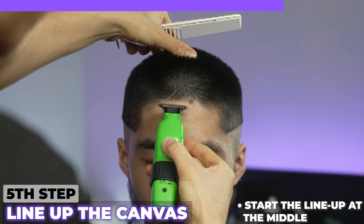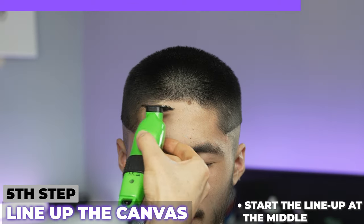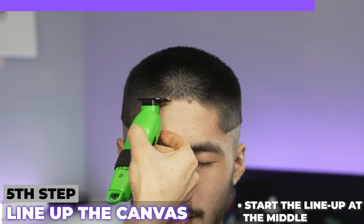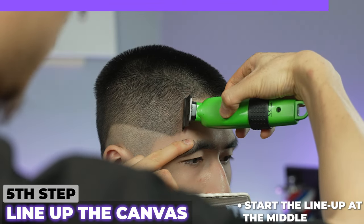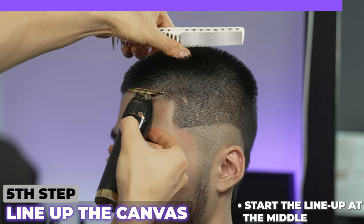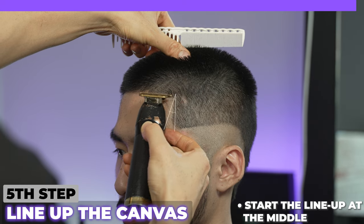I'm going to start at his front line up. He has a huge overgrowth over here and here because he has a cowlick. Then continue that same line all across to the other side. I'm going to line up the little vertical bars first — right about there is where his natural line is, right there is where we'll stop. Connecting that to our vertical bar, meeting it at a right angle.